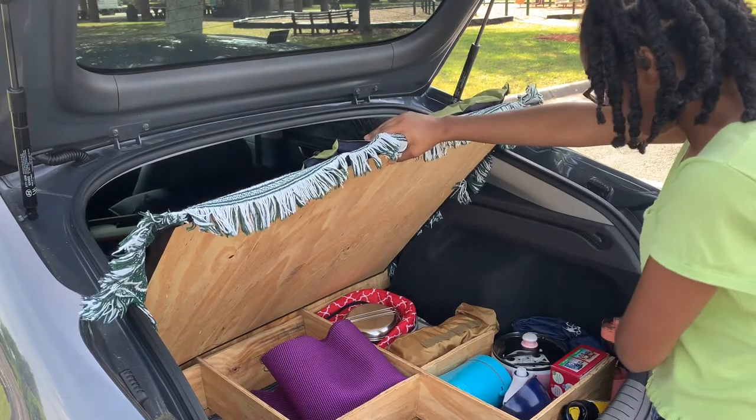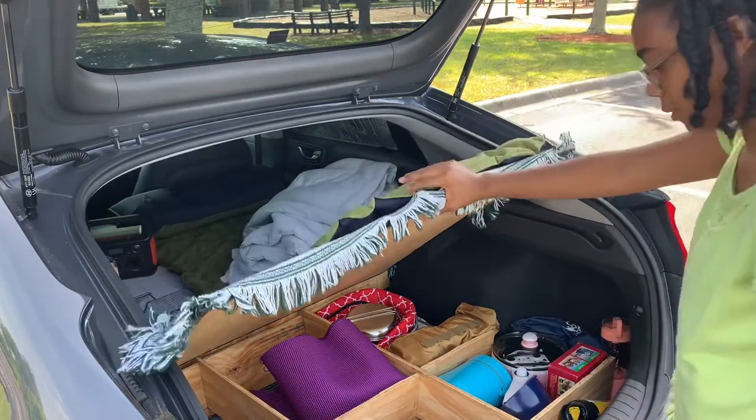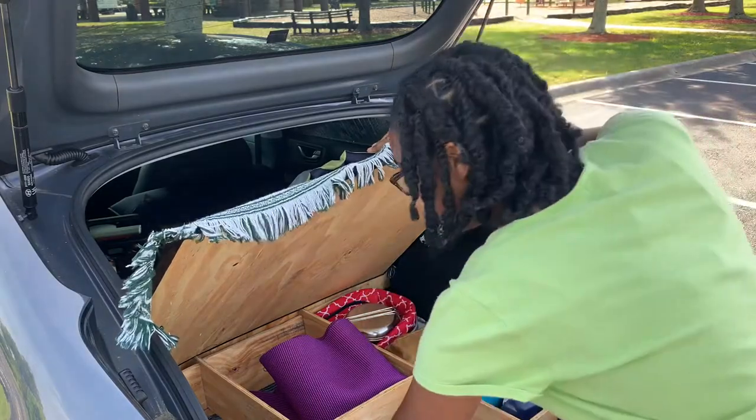I've got a blender, a portable gas stove, a little crock pot, and then all my utensils in there. I think I'm going to store extra clothes in here and more things — I'm just not sure yet.